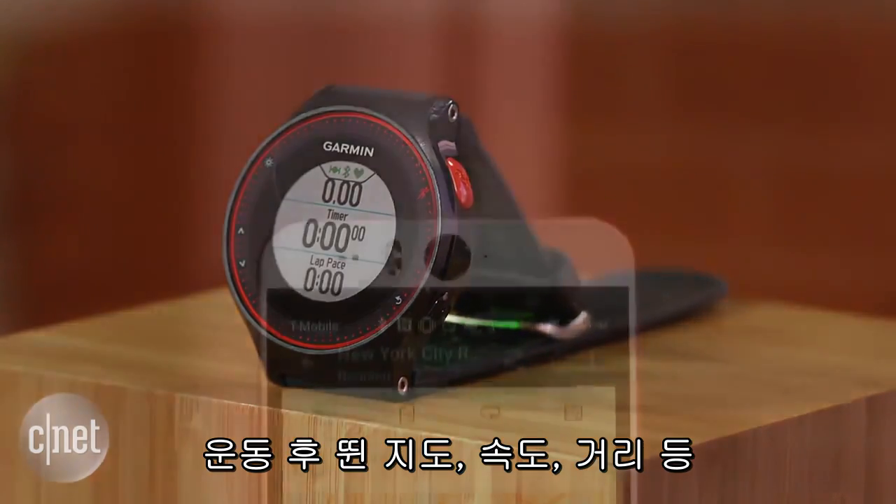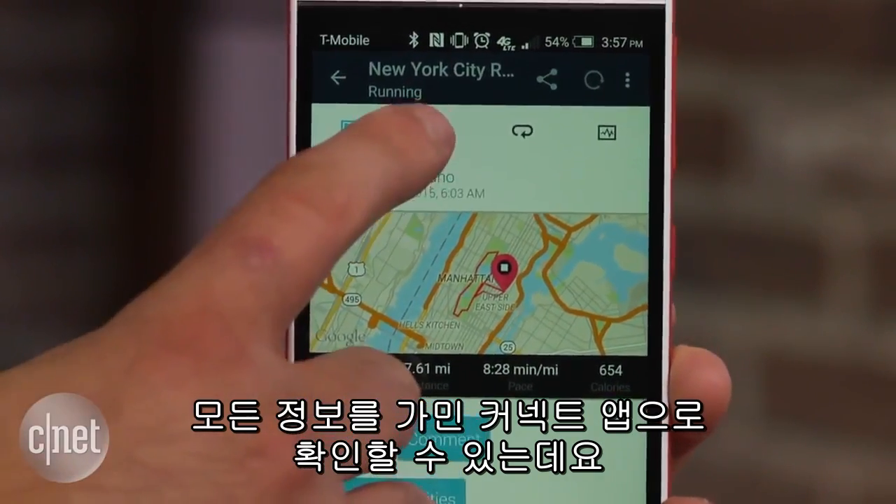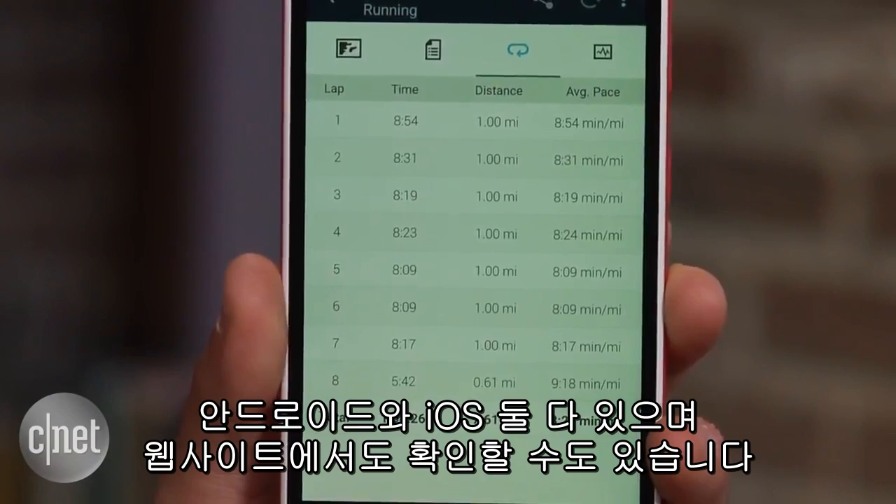When you're done with your workout, all of your information — including a map of your run, your pace, distance, splits, and more — can be viewed on the Garmin Connect mobile app on Android or iOS, or on Garmin's Connect website.